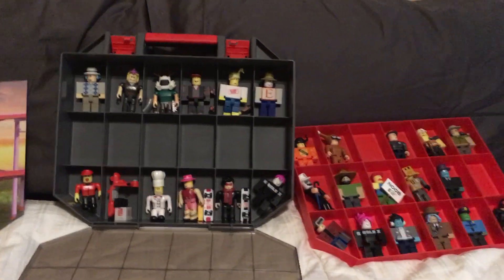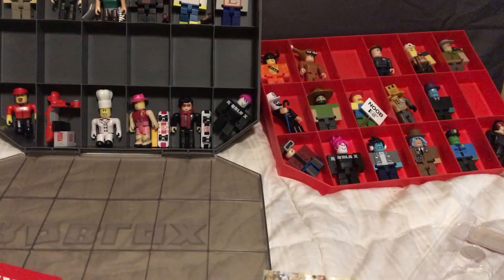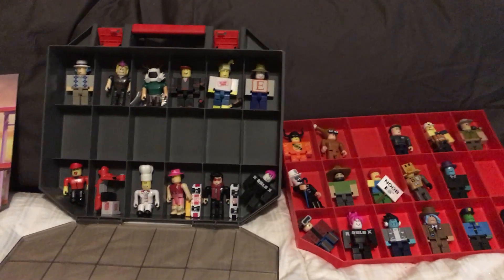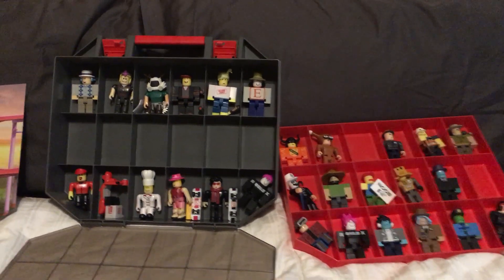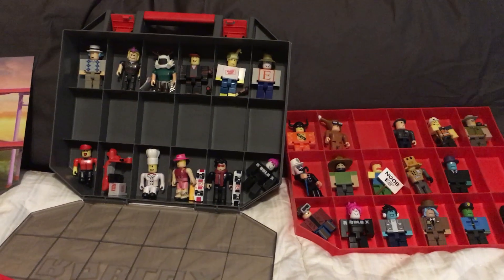Series 1 is almost done. We just need Alex Neutron and Firebrand1, and the Champions of Roblox 6-Pack. My name is Toy Insanity — I collect it so you don't have to. Really getting into these Roblox figures. Series 1 is almost done, Series 2 is done, and then we're going to jump head first back into Series 3. Thank you for checking out this video.